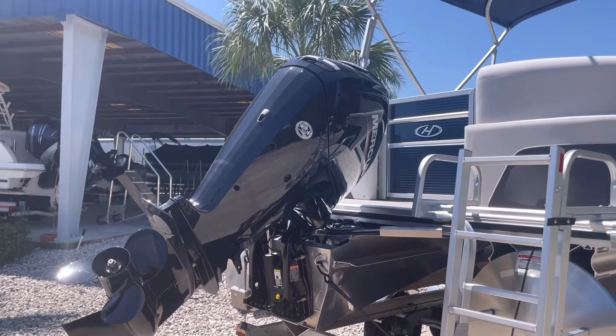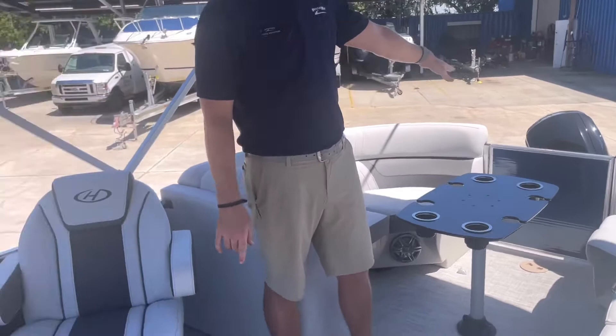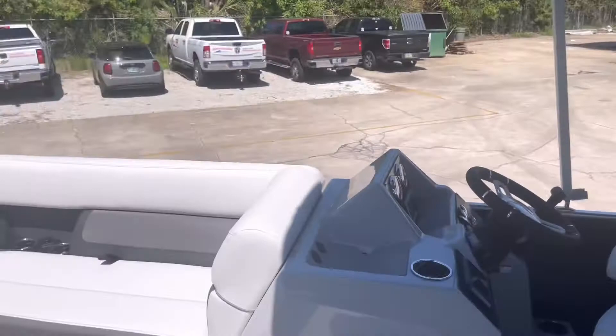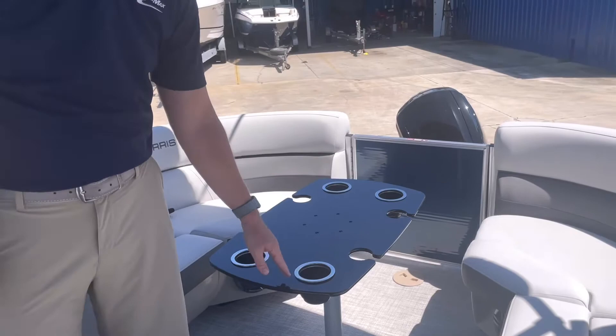We'll go ahead and jump inside and show you some of the features on the inside of the boat. Starting here in the back, I wanted to show the floor plan that we chose. This is the center walkthrough design giving me four-way couches around the boat. I have an entry point into the boat here on the aft end as well as the front, and all of our pontoons do come with a table to be mounted wherever you'd like. We chose to mount this in the back of the boat, and this is upgraded to the black acrylic table.